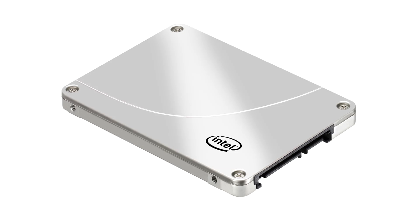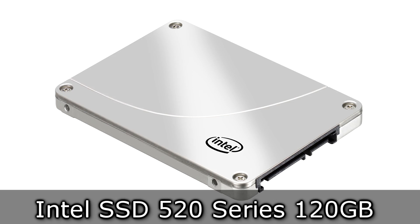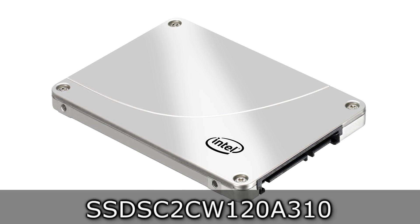Welcome to the Niklas 11x12 technology. Today we're looking at the Intel SSD 520 series 120GB solid state drive.